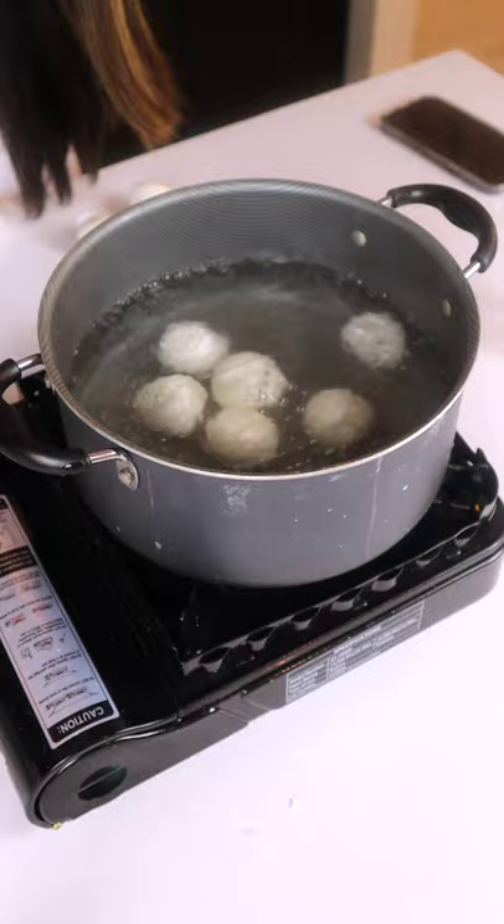Hello hello, what's for breakfast today? I'm making tangyuan — it's like a Chinese mochi. First we put sweet rice flour in a bowl.